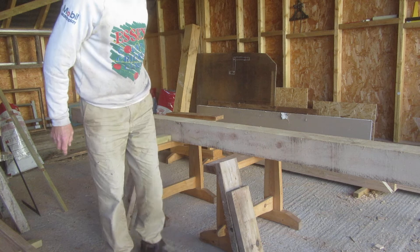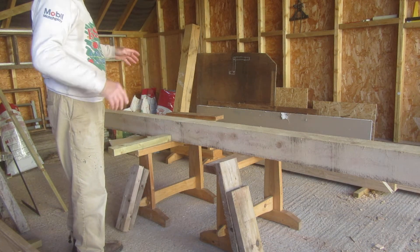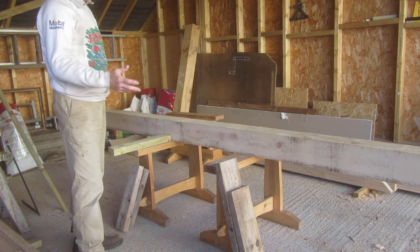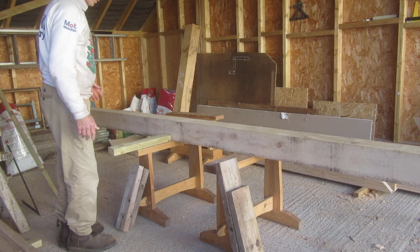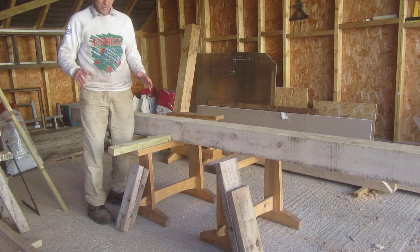Right, second and last video in this series. This is how to raise a heavy beam upwards. This is a two-man job really, and this beam is a bit small to indicate it — it gives you a clue — but you'd normally be lifting it; only two people can lift this up by themselves, but for demonstration purposes.